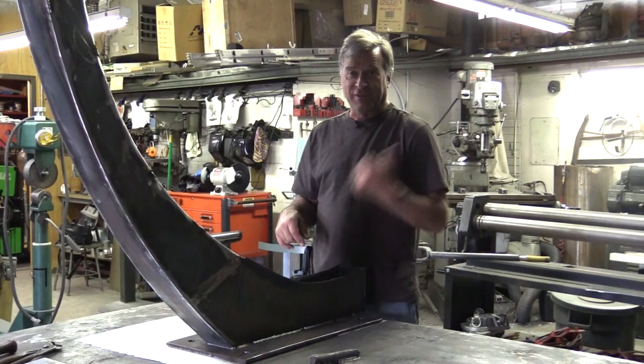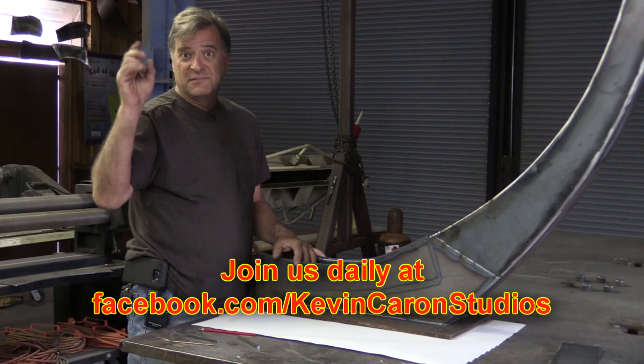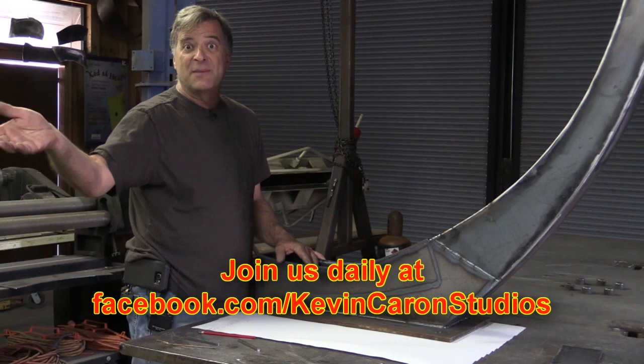So let me cut this out, we'll throw it in an envelope and get it off to him, and I can get back to work on this. As soon as you leave here, don't forget to pop out to Facebook — facebook.com/KevinCaronStudios — and like me out there. That way you keep up to date on what I'm doing because we post a lot of stuff on Facebook all the time. I'll see y'all next time.